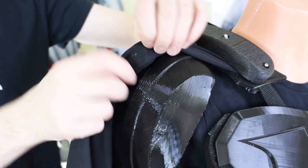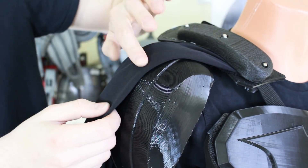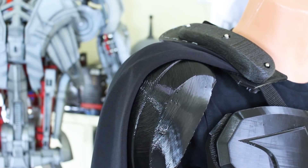I've also installed a magnet under each edge of the cape, so that holds it in an off-the-shoulder look — there's a corresponding magnet inside the shoulder that holds it in exactly the right place.